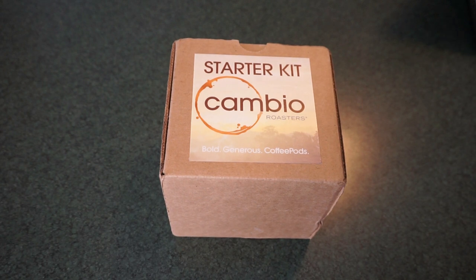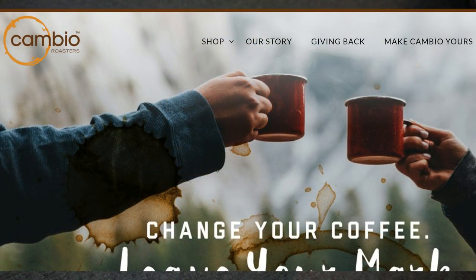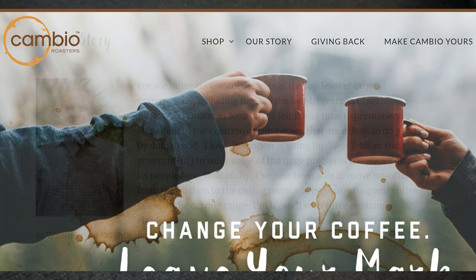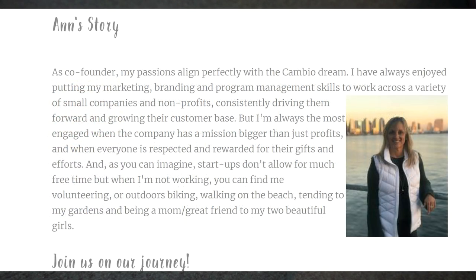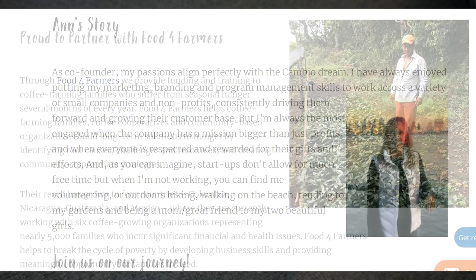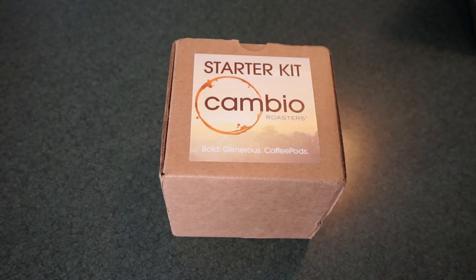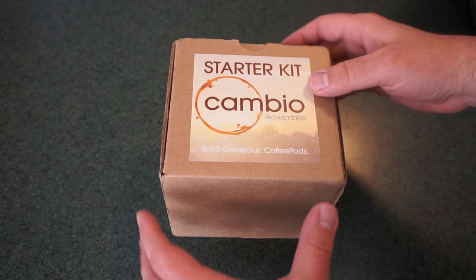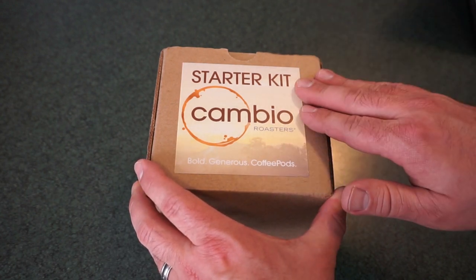Now, if you're not familiar with Cambio Roasters, they're a relative newcomer to the coffee pod game. They do have some ties back to Keurig, as well as working for different nonprofits and other businesses. What's cool about Cambio Roasters is they do give a percentage back of their sales to the growers, to the workers themselves, the farmers, and the communities that produce the coffee. They're doing work in several countries to help those countries out and help those people become more self-sustaining. I think that's cool — it's cool when companies give a little bit back to where the product comes from.